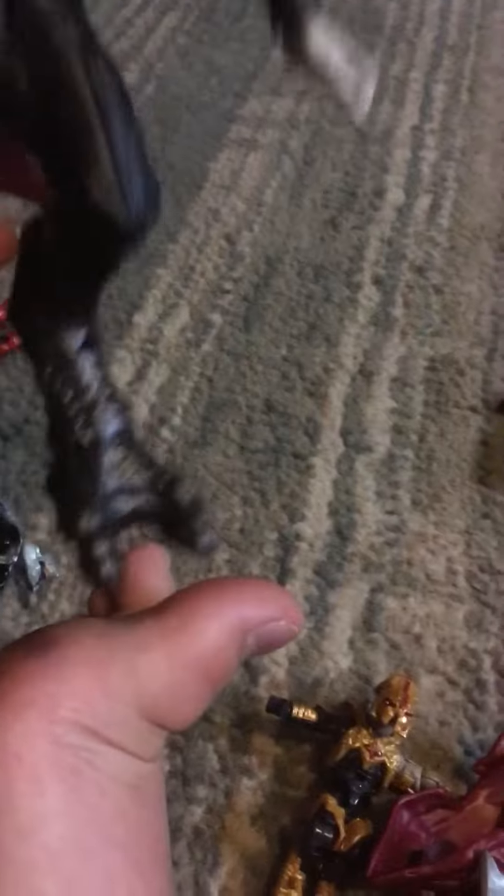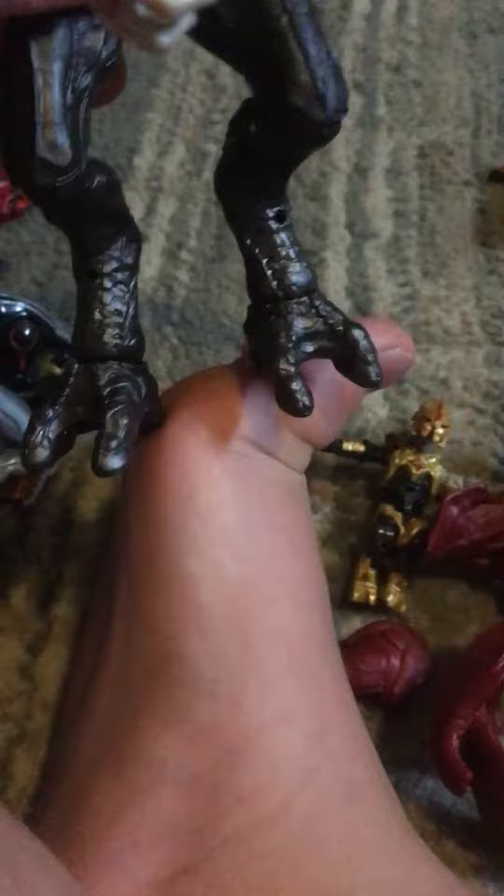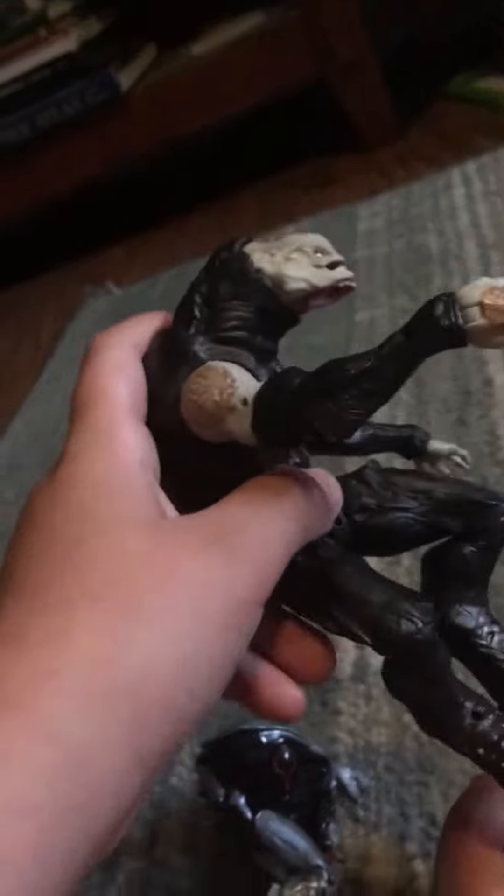His feet kind of look like duck feet, except it's not webbed. It kind of looks like a duck's foot, but he doesn't have the wings.